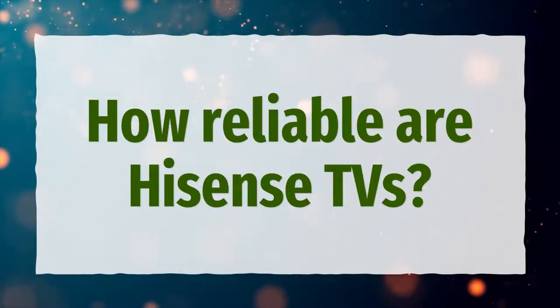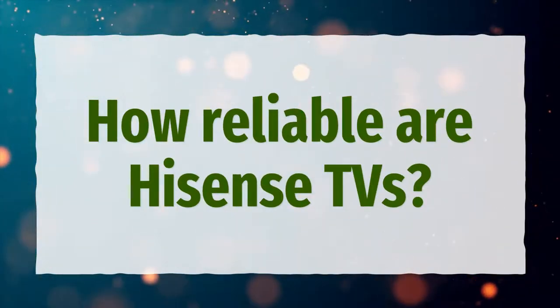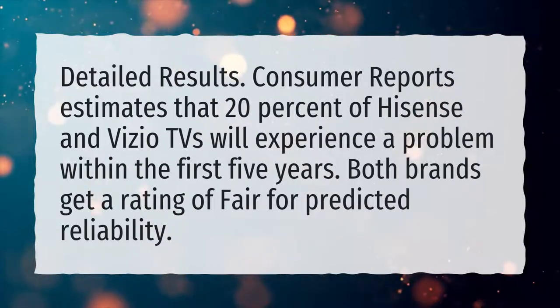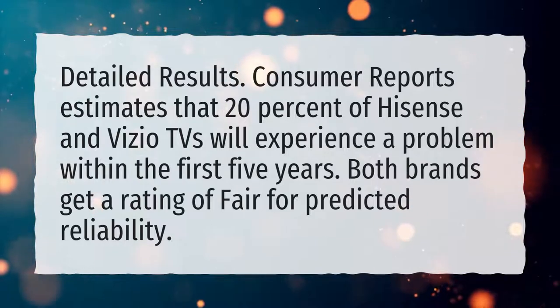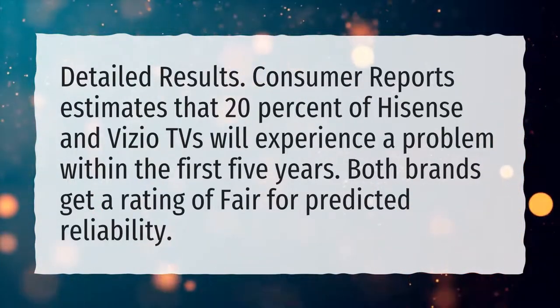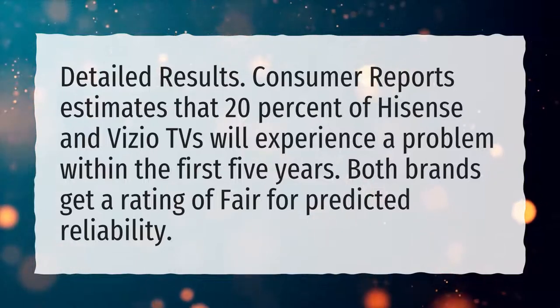How reliable are Hisense TVs? Consumer Reports estimates that 20% of Hisense and Vizio TVs will experience a problem within the first 5 years. Both brands get a rating of FAIR for predicted reliability.